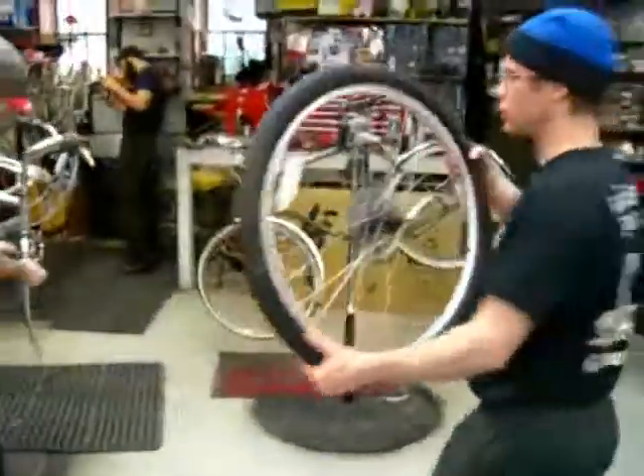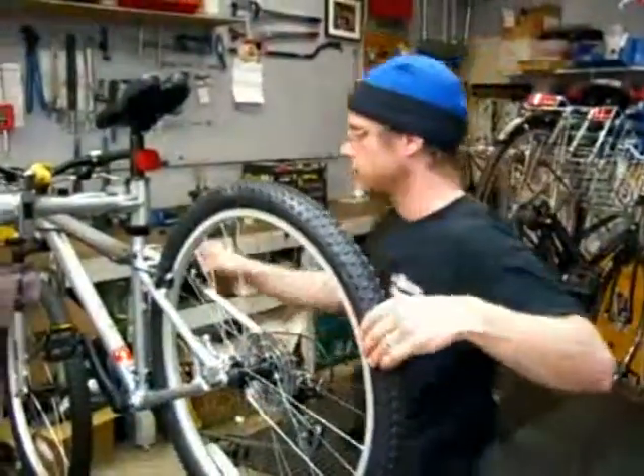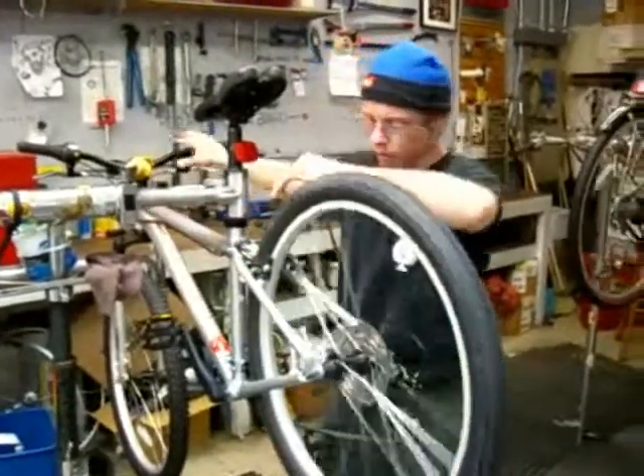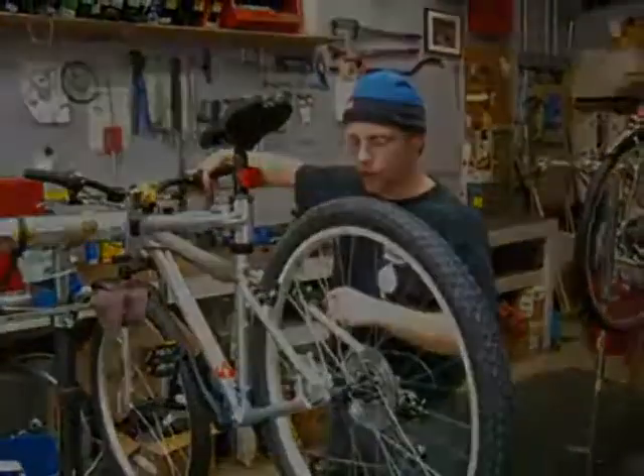And that's pretty much it. Let's get this back on. Make sure you reconnect your brake — you don't want to do without brakes. The brakes are all the way up.